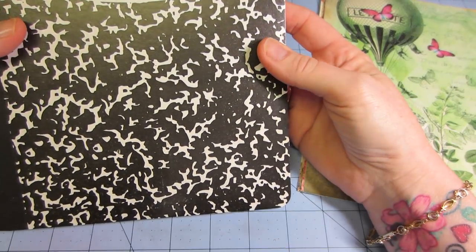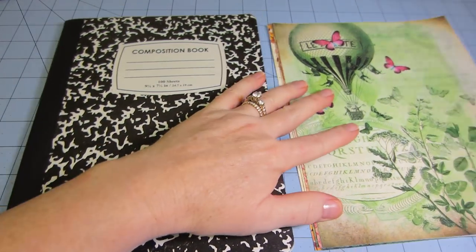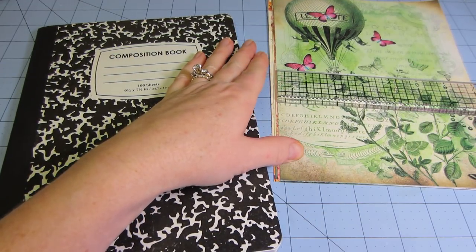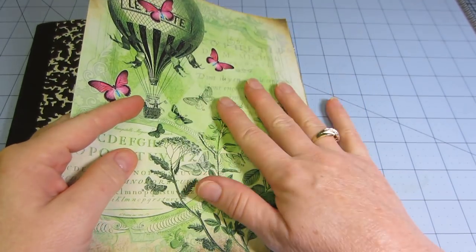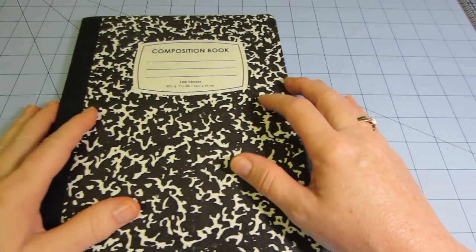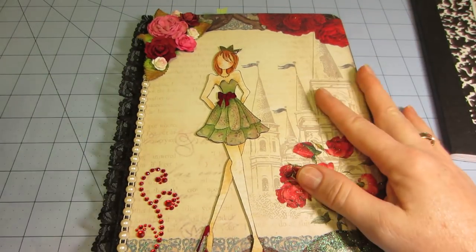These are nine and three quarters by seven and a half, and anyway this is nine and a quarter by seven. I will find something else for these papers — I've already used them for other things like tags. I did my little Prima doll tags with them. But these composition books are just from the dollar store.